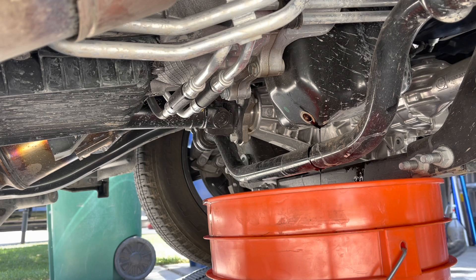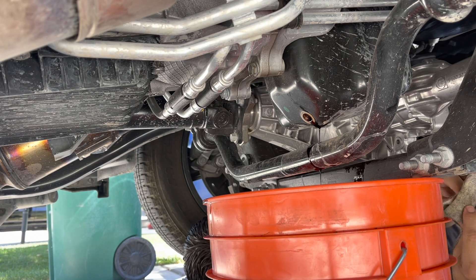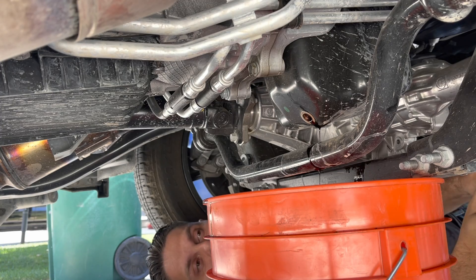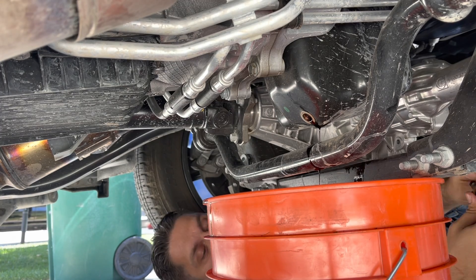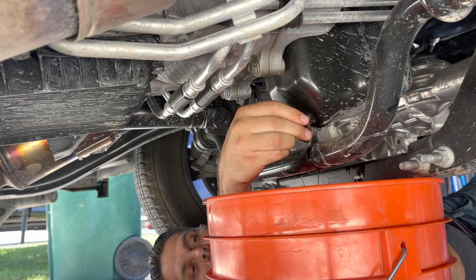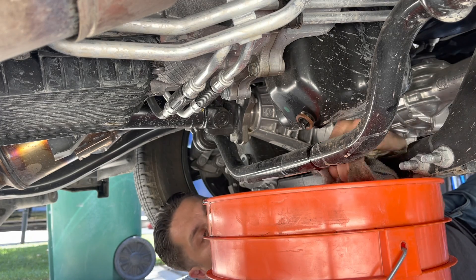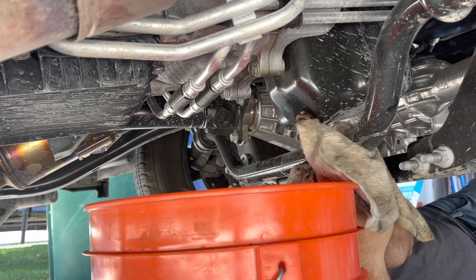The Ziploc bag trick worked okay, but when you get it up there and you're trying to finagle it and the engine's hot, god help you. I will wear gloves in the future. I only didn't wear gloves the first time because I wanted to get a better feel for what was going on — it gives you a better feel when you have bare hands, especially when you haven't done it before.